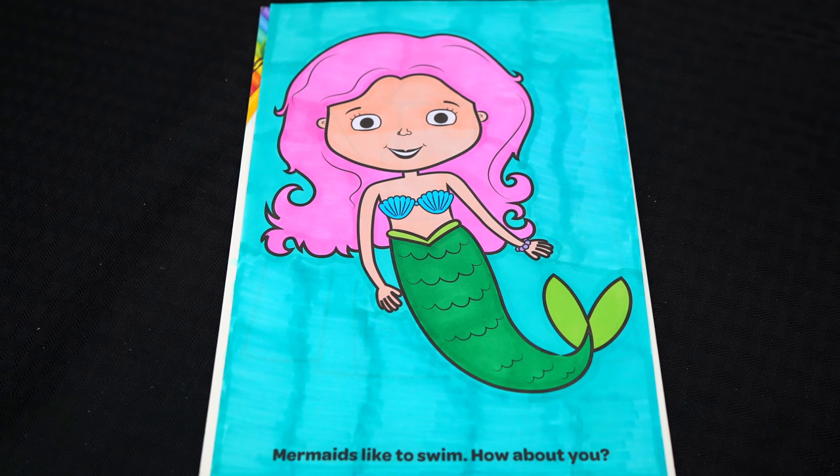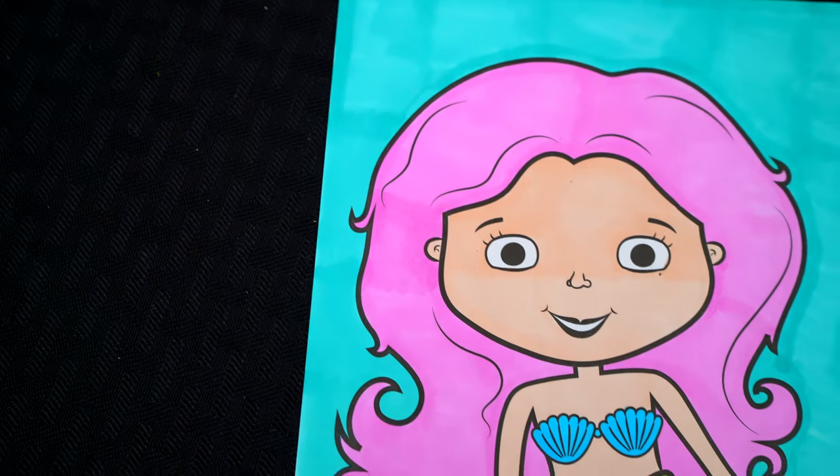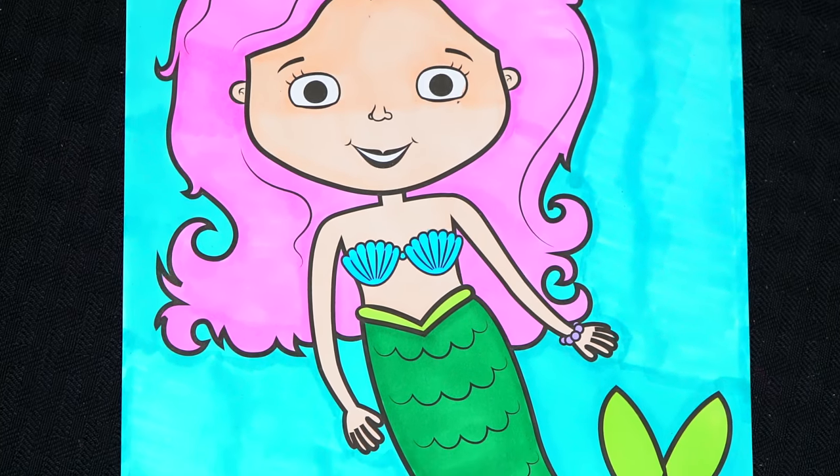Okay, I'm all finished! Wow, this picture turned out so cute! I love all the pretty colors of the mermaid's hair and tail — this is one adorable mermaid.